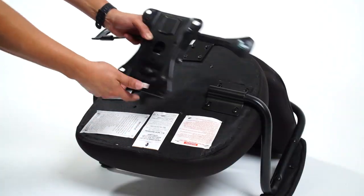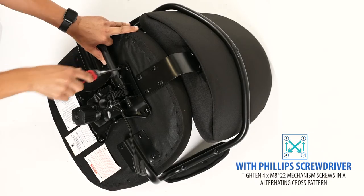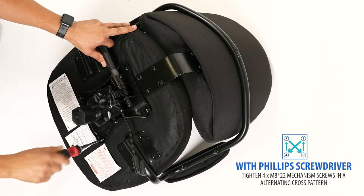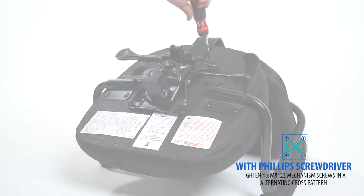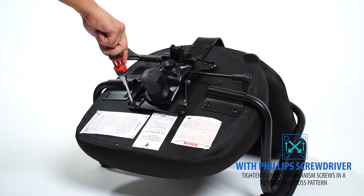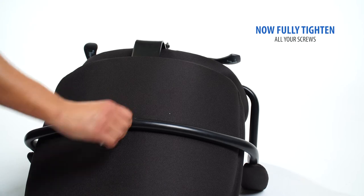The arrows indicate the front of the chair. With a Phillips screwdriver, attach the mechanism in an alternating cross pattern. Now fully tighten all your screws in an alternating pattern.